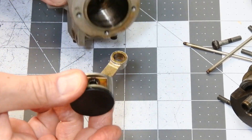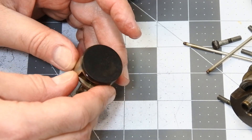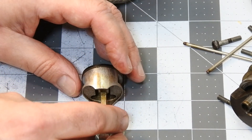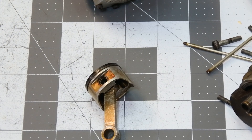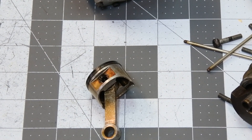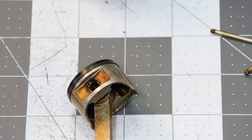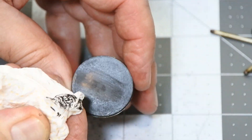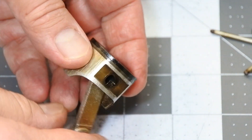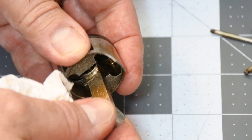This is the piston. Look how many scratches it has — it is also completely covered by carbon, absolutely black. It looks terrible, I should say.